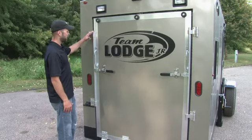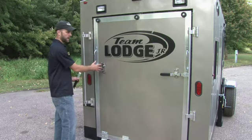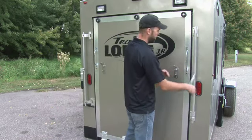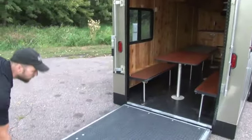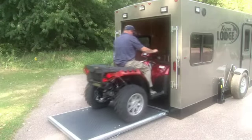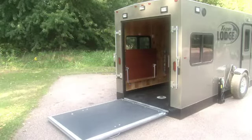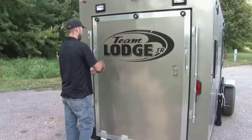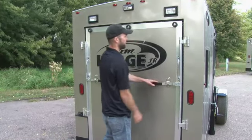All of our doors use the same 45 inch aluminum bar locks, which are simple to open and operate and are lockable. There are spring-loaded hinges to help assist with the lifting. The ramp door on the Team Lodge Junior is 54 inches wide, which will haul your standard size four wheelers, motorcycles, snowmobiles, sleds, and things like that. Easy to close with the springs, locks back up, simple operation, and seals up tight.